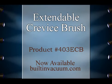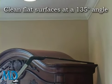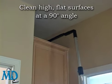Inspired Products for Easy Cleaning. MD's Extendable Crevice Brush Tool gets into those high, low, and behind areas in your living space. Now you can easily clean the tops of cabinets, bookshelves, and any high, flat surface.